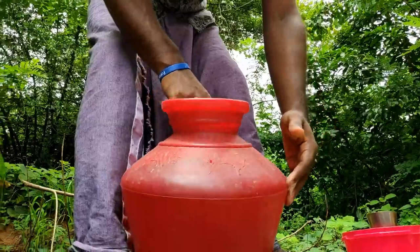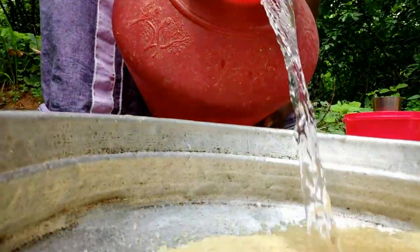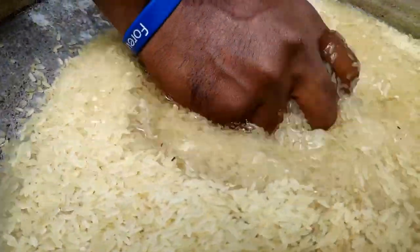We will mix the rice together. Then we ate the rice. We made rice. Here is the rice, and that was good.